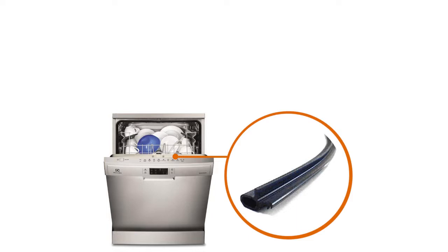That's how you replace the door seal on your dishwasher. See you soon on Spareka.